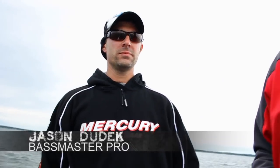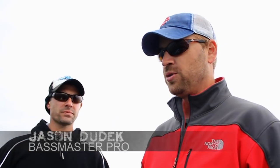We're going to do a little 'ask the expert' here. Jason Dudek fishes on the Bassmaster National Trails in the Bassmaster Northern Opens — kind of a smallmouth guy. You'd say you prefer to fish smallmouth if you had a choice.